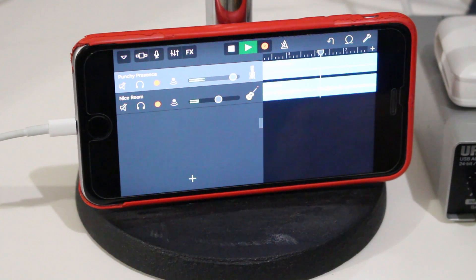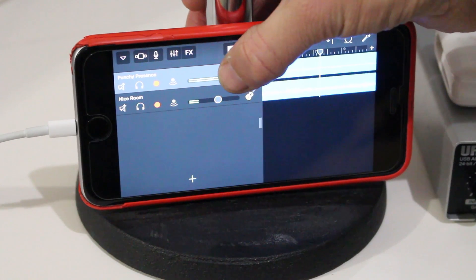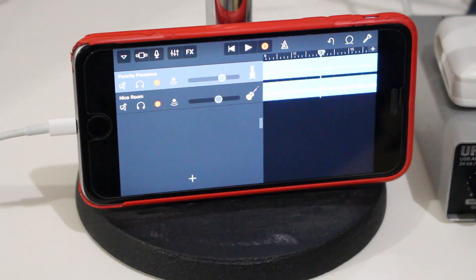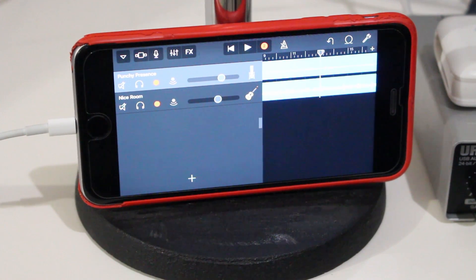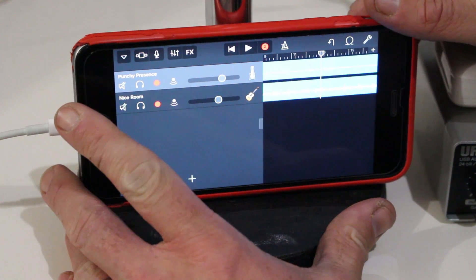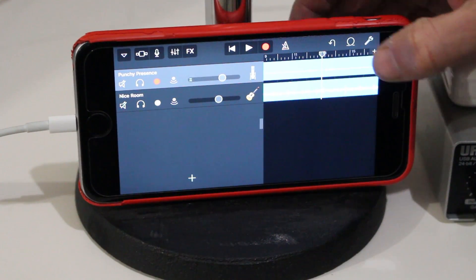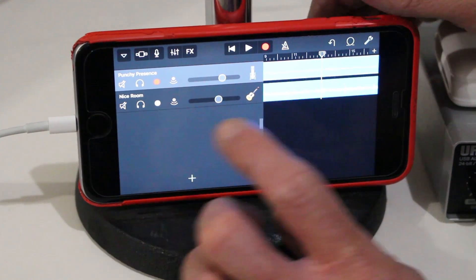We have the two tracks recorded and can play those back together — it's a very convenient way to get a vocal and guitar track down. The additional benefit is that we now have two individual separate tracks. If we first disable the recording while they're both enabled, we won't be able to select individual tracks, but we can actually solo and mute them independently.